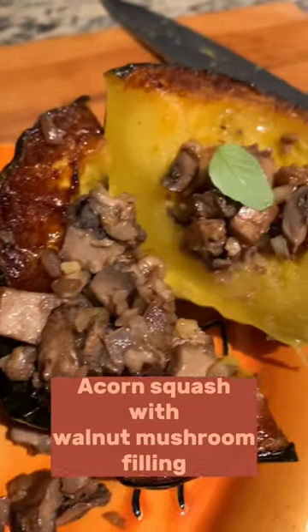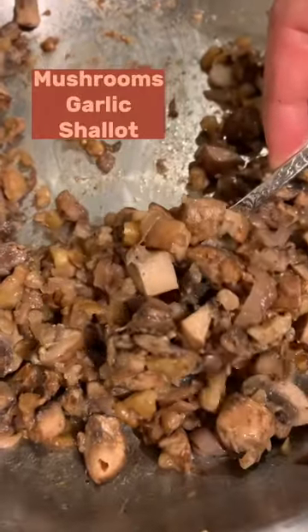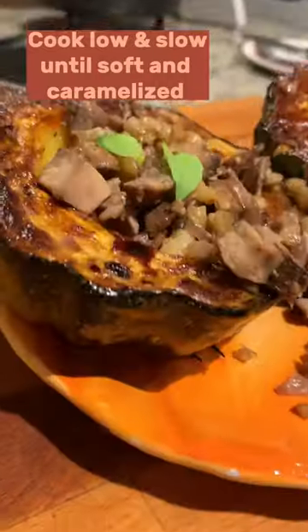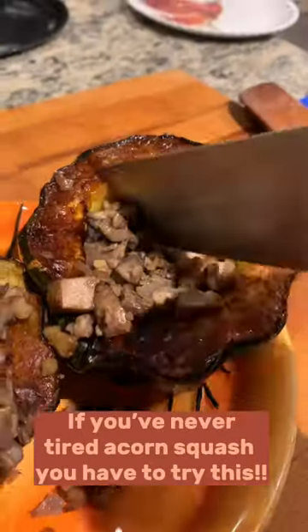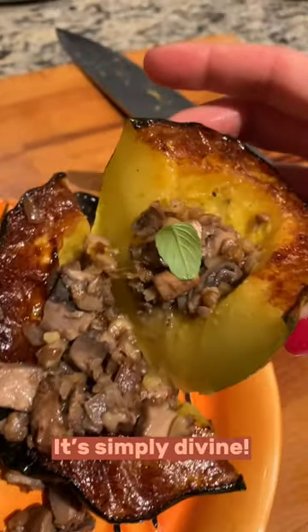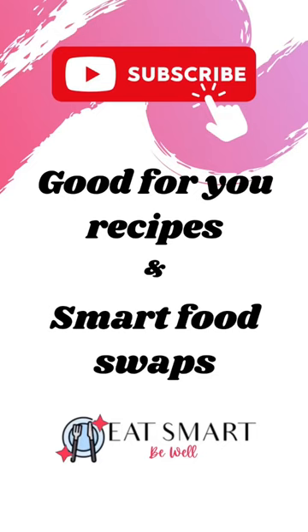You will never overlook acorn squash again in the grocery store when you try my acorn squash stuffed with mushrooms, garlic, and shallot. The mushrooms and shallot are caramelized low and slow and topped on a creamy acorn squash. You are going to love this.